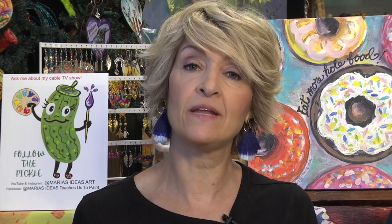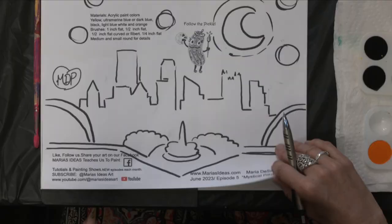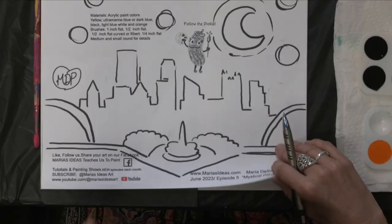So let's get started. We are going to first transfer our design to the canvas. We're using an 11 by 14 canvas board. You can use a canvas or a different size, but we have art kits available. We also have descriptions on our YouTube channel — Maria's Ideas Art — and a 10-minute video that teaches you how to draw the design.